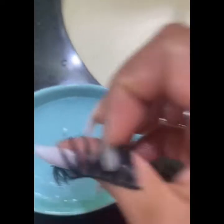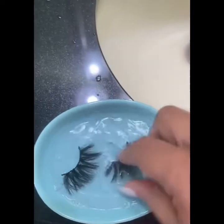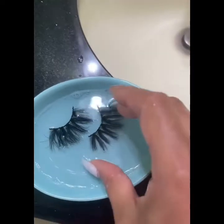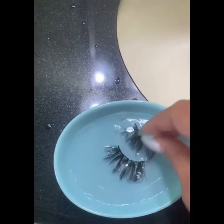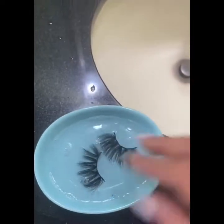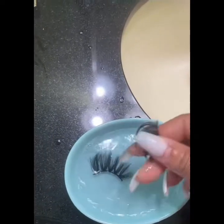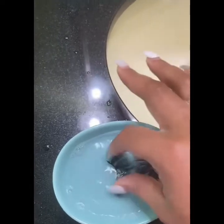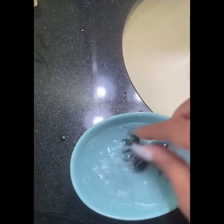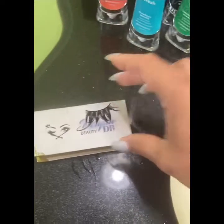Because the lashes are glueless, there is no glue on them, as you can see. I just wash them and make sure they take their original shape. Some of us sleep with our eyelashes and they become twisted at the edge — washing fixes that. Once you wash them out like this you can just put them at the top of the box.